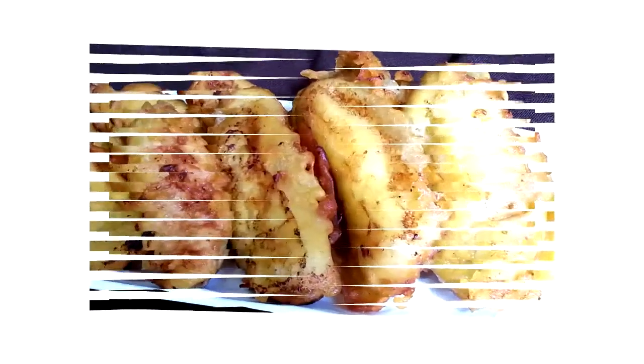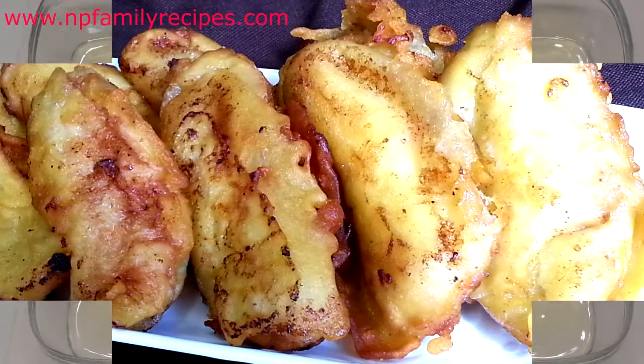Hi everyone, today I'm gonna make fried banana, or chui ching.